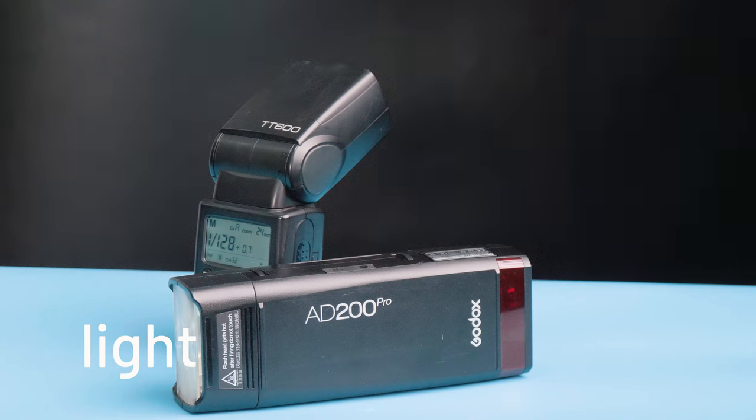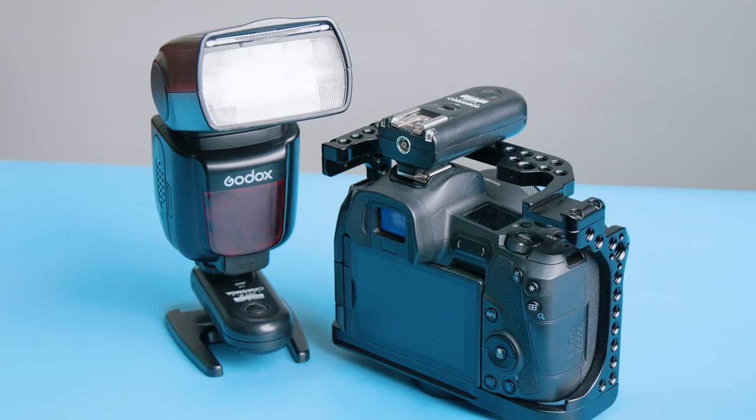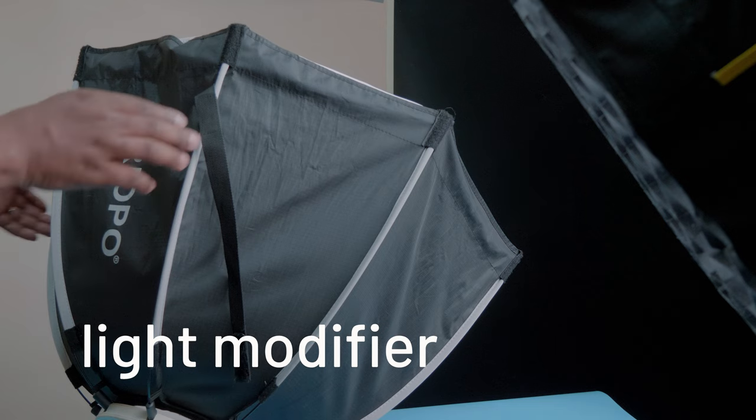We're going to be setting up our flashes off camera — we're not going to have them on the camera. You're going to need either a trigger like this to control your units and trigger them, or these simple transceivers that you can attach to the top of your camera and the bottom of your speed light so that they can trigger your lights off camera. You're also going to need some kind of modifier like this umbrella or this soft box so that you have nice soft light on your subject.